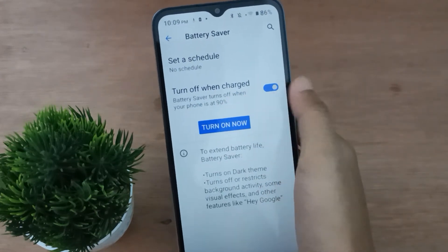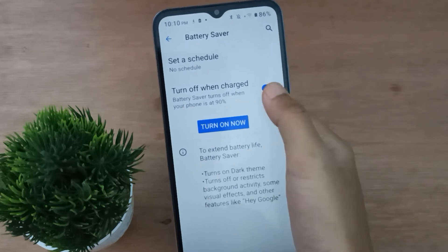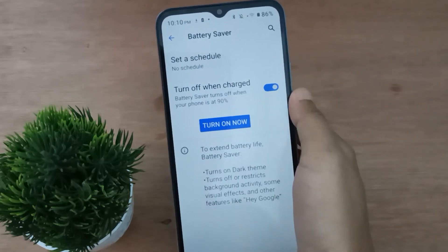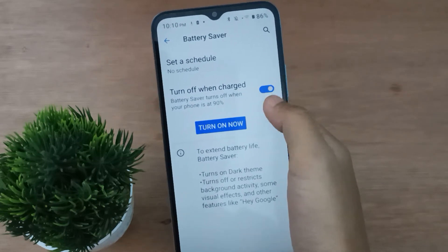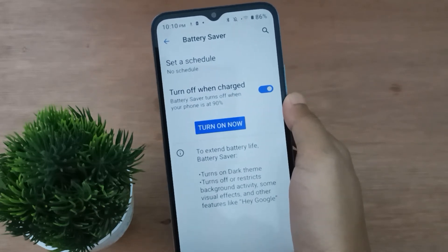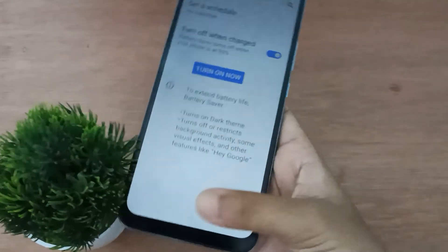There is also an option that says 'Turn off when charged'. If you click this icon, the battery saver will automatically turn off when you charge your phone. If you don't click it, the battery saver will remain on even when fully charged.